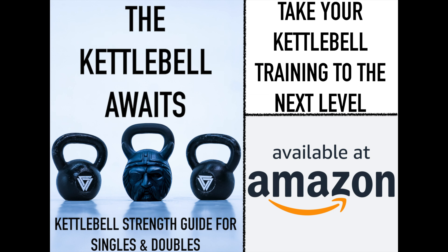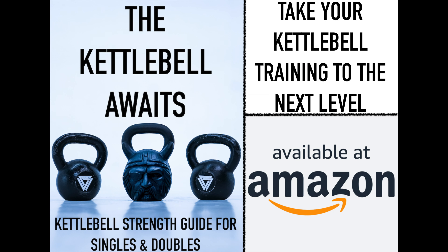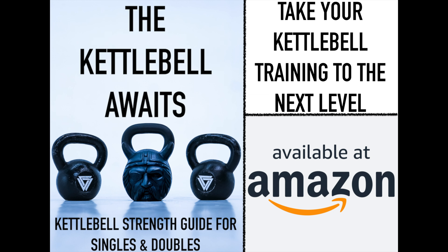If you'd like to see more, check out my new book 'The Kettlebell Awaits,' featuring over 100 pages breaking down your swings, cleans, snatches, get-ups, and squats — all in detail, all in one source. Available now on Amazon.com. This is Coach Vaughn signing off — hope you have fun with that!